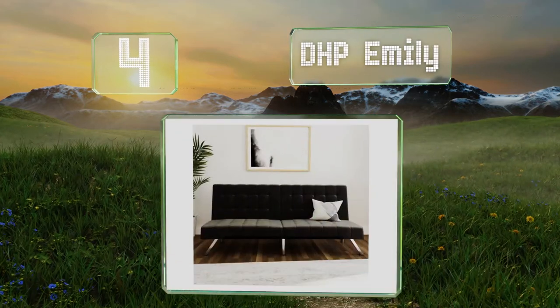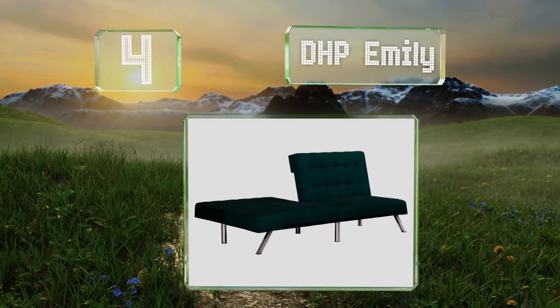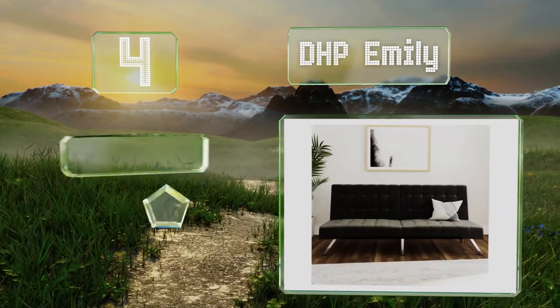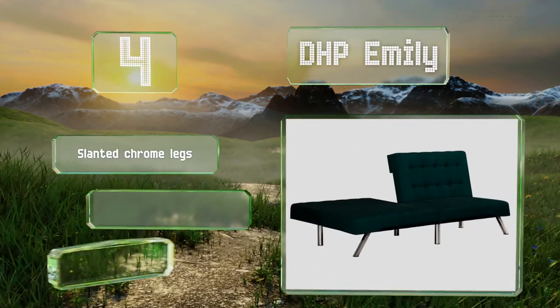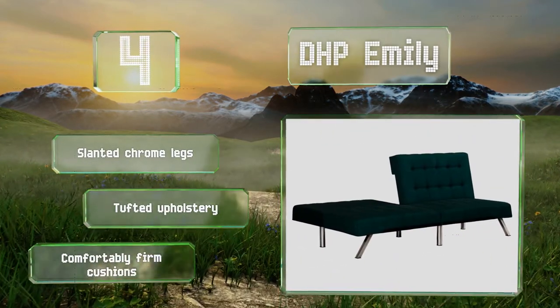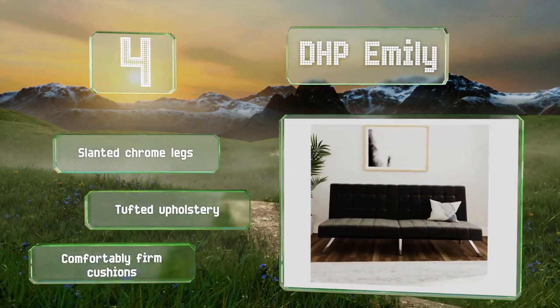At number four, the low-profile DHP Emily is available in faux leather, linen, and velvet in a variety of colours. It's got a split backrest with both sections able to recline independently, or when laid flat, it can be used as a spare bed. It features slanted chrome legs, tufted upholstery, and comfortably firm cushions.